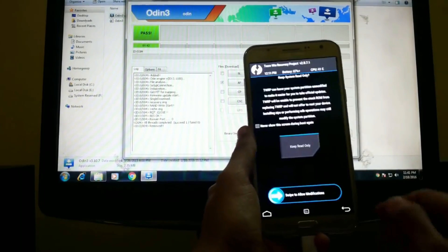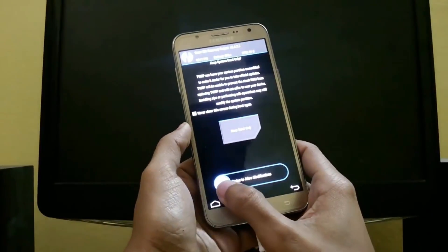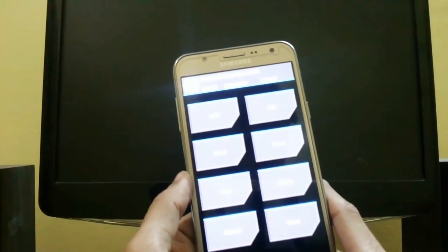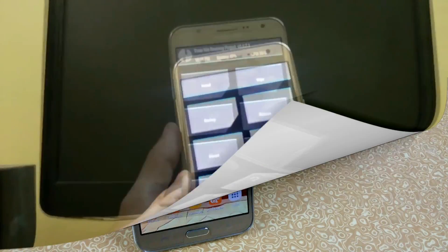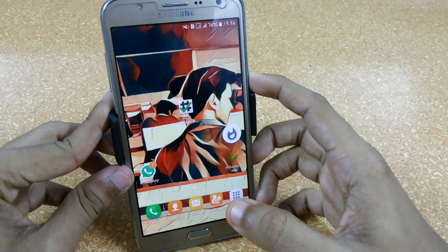Now it will look like this — it will ask you to allow modifications. Just slide to allow modifications. Now you are in TWRP. After successfully installing TWRP recovery, we now boot into recovery mode.